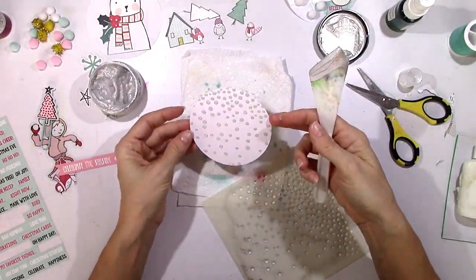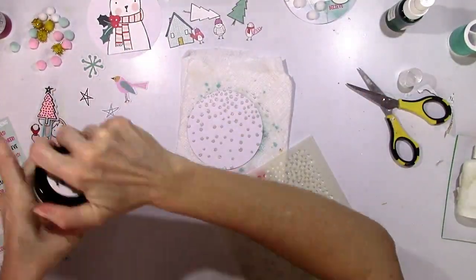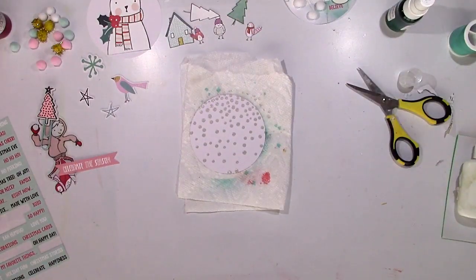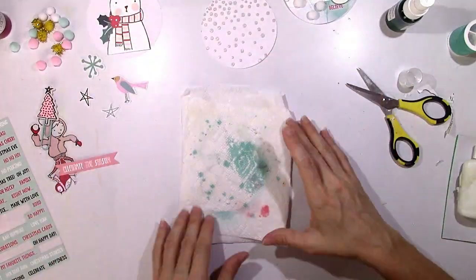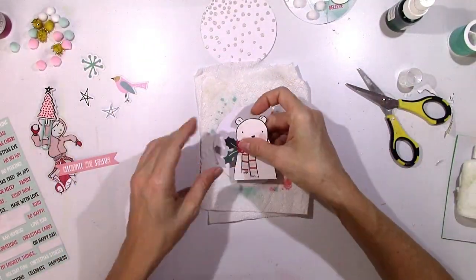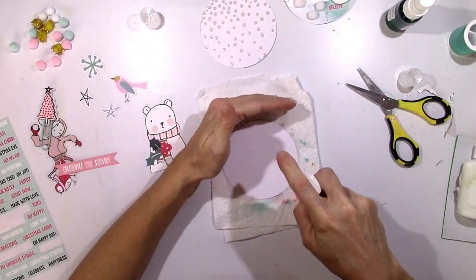I pulled out this stencil — this was actually from, I believe, November 2015 Hip Kits — and I wanted to create the idea of snow on that. So I pulled out the Foiled Again Dazzlers and just smudged some on. I'm going to let that dry and move on to the bear.